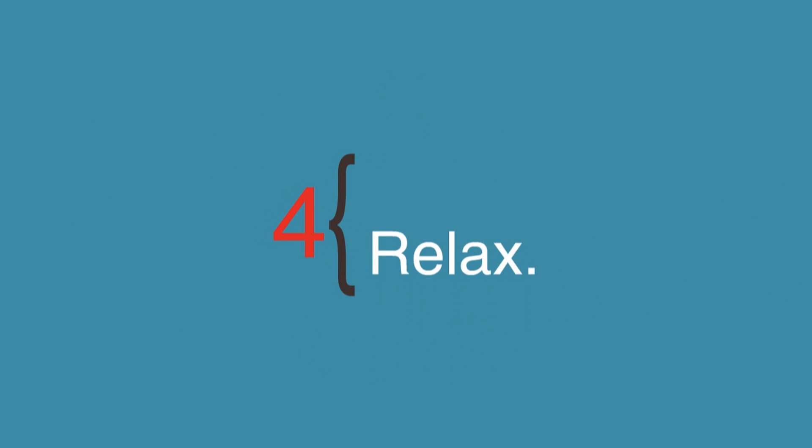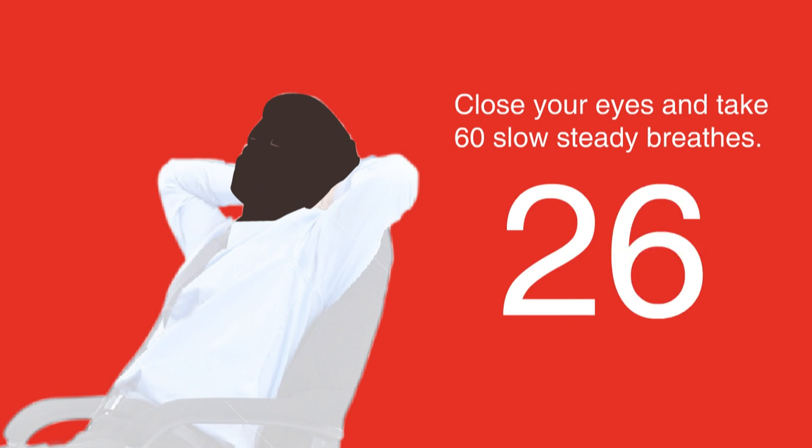Step 4: Relax. Make sure you are relaxed and comfortable. If you are anxious or uncomfortable, this will make your blood pressure rise temporarily. If you feel anxious, try closing your eyes and taking 60 slow, steady breaths.